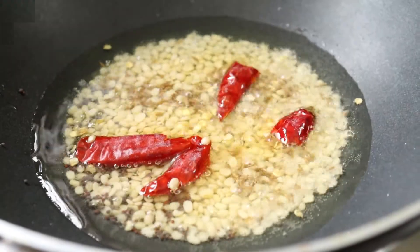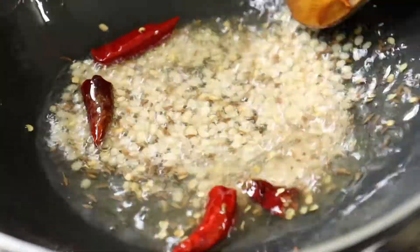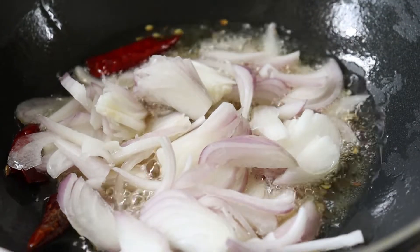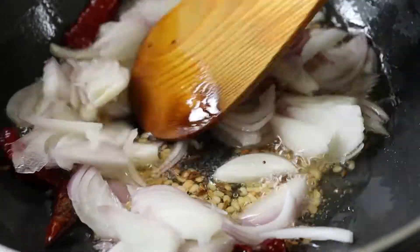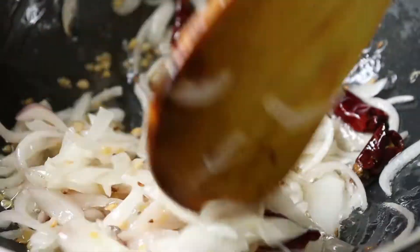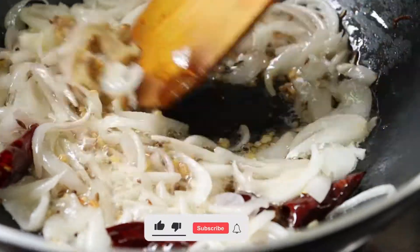Add 1 tablespoon of sesame oil in the pan. I will cut the onion and paste the onion.